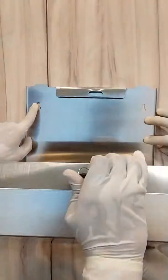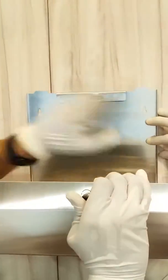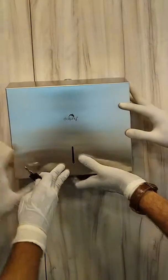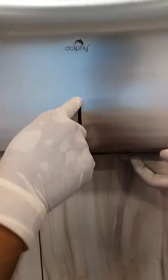To install this dispenser, choose your desired location on the wall, mark four points, and fix the screws directly — that's it, the paper dispenser is installed. The key can then be removed and kept safely.